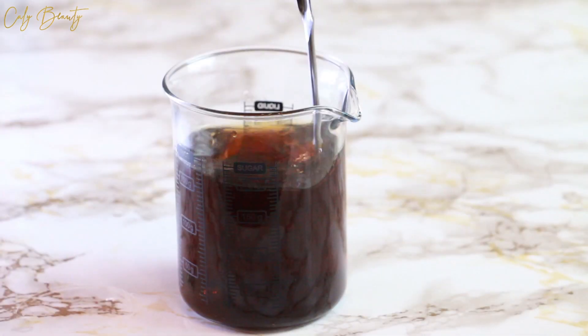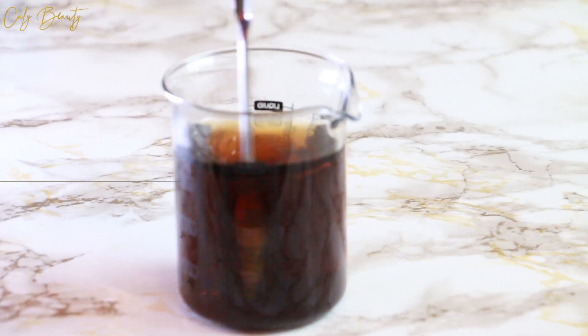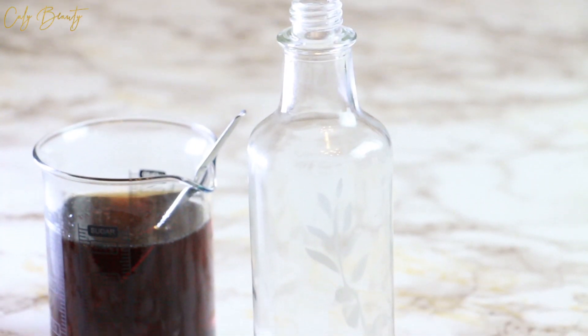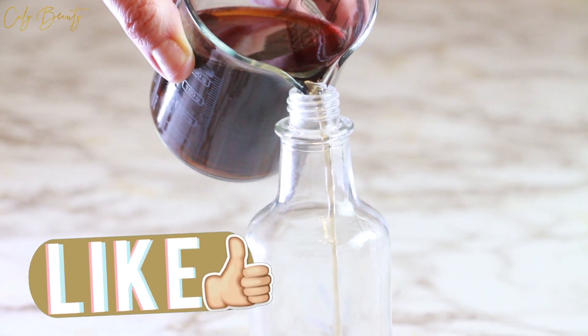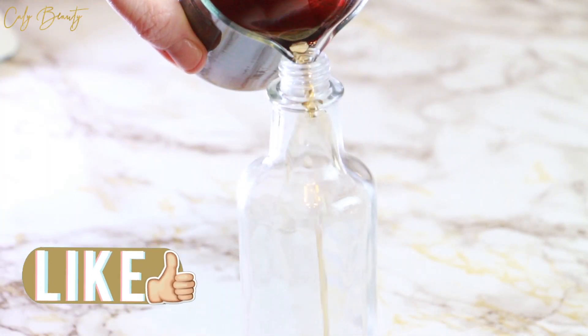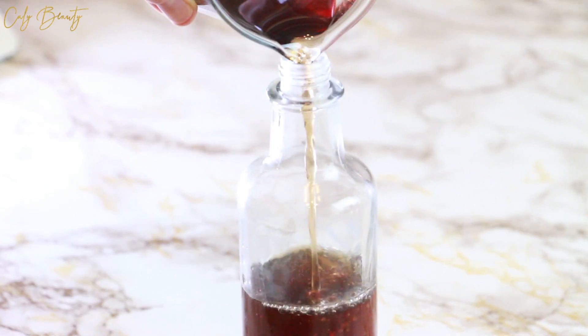I hope you enjoyed this brand new recipe. Leave all your impressions in the comments. Support me by liking the video and sharing it with your contacts on social media. And if you haven't already, remember to subscribe to the channel and activate notifications to always be informed of new releases. See you soon, les calinettes!